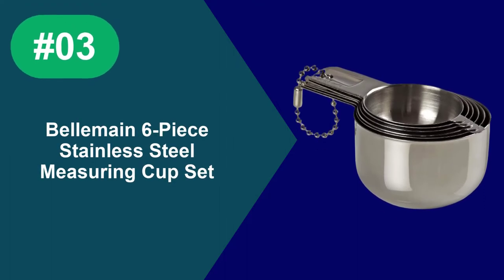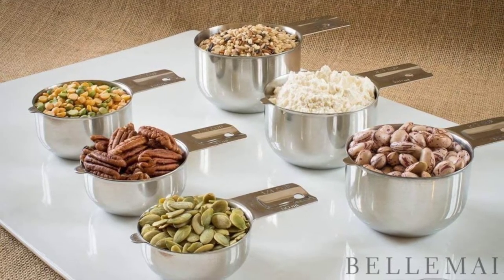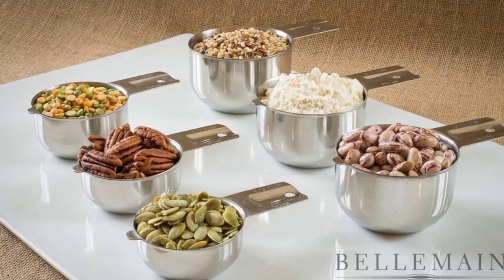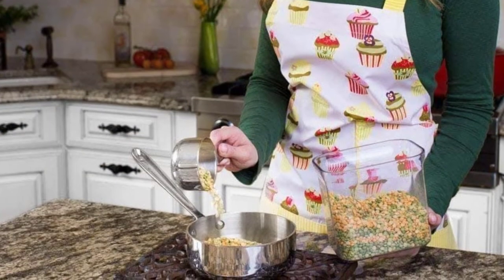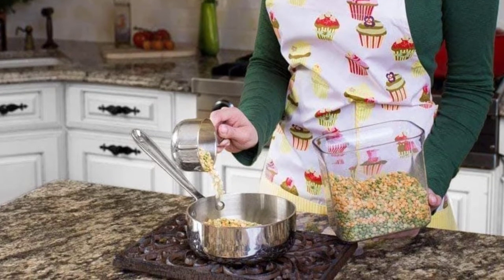At Number 3: Belomane 6-Piece Stainless Steel Measuring Cup Set. This six-piece measuring cup set features two sizes that aren't always included in basic sets: a two-thirds cup measure and a three-quarters cup measure. While it's certainly possible to measure those amounts using other cups multiple times, it's not convenient. The set also includes the more common one-quarter, one-third, one-half, and one-cup measures, so you'll always have the one you need.